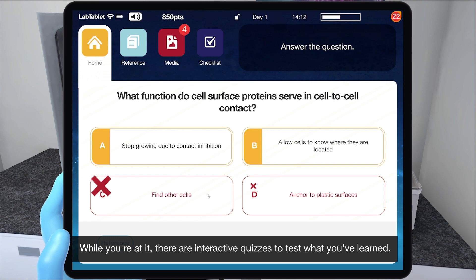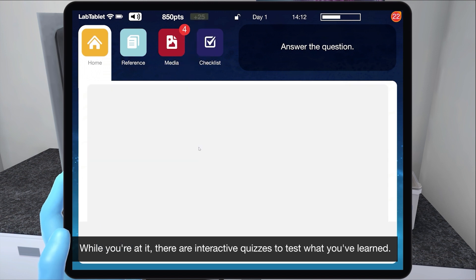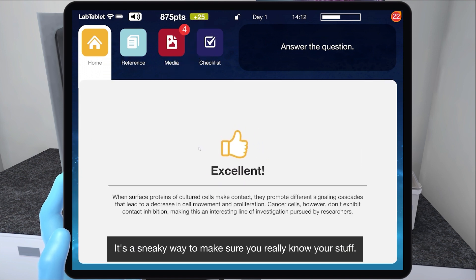While you're at it, there are interactive quizzes to test what you've learned. It's a sneaky way to make sure you really know your stuff.